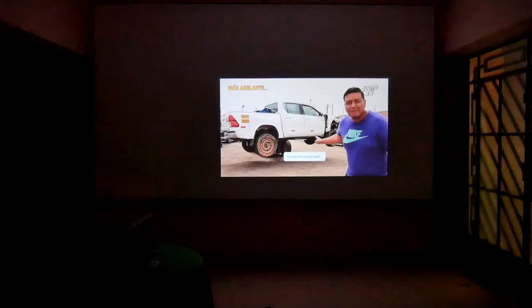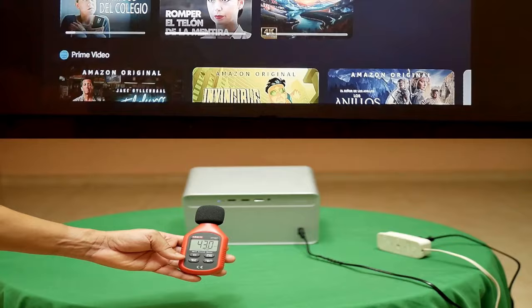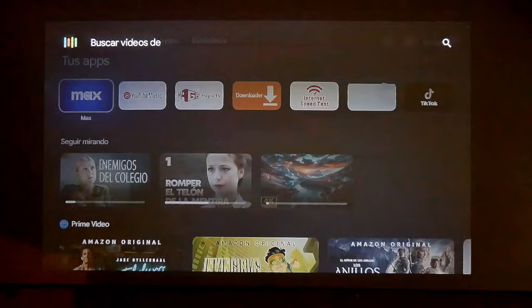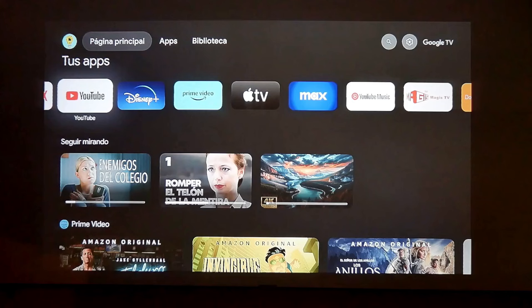In operation, its fan is very quiet, averaging 42 decibels, so that small noise will be easily drowned out by the sound of the projector's images. As it is a certified device, it integrates the Google Assistant, which works very well and is fast to do any type of search using your voice.